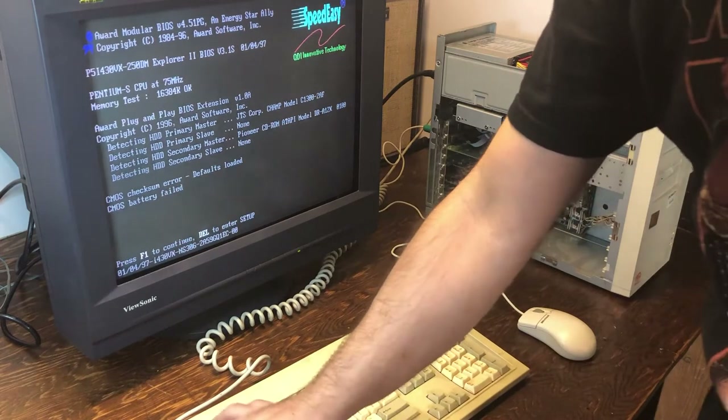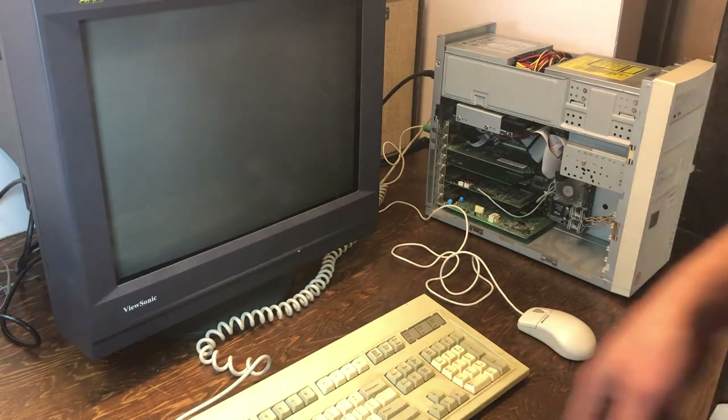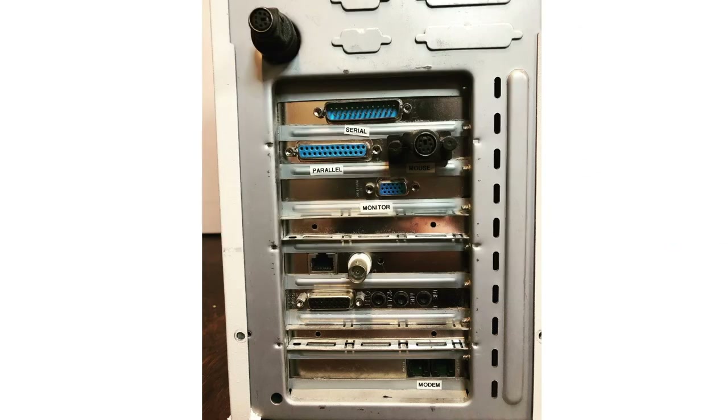Now that we've confirmed this actually works, it's worthwhile taking a closer look at the machine and the specs, then we'll work on trying to get it to boot into Windows. Looking at the back, I actually labeled everything, which is good because I forgot what some of these were. The mouse port looks a little weird - it's an adapter from nine-pin serial to PS/2.